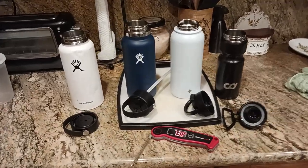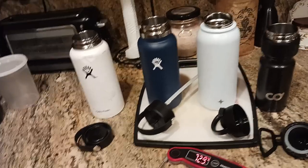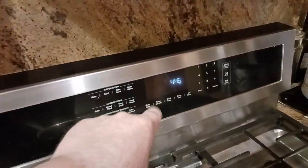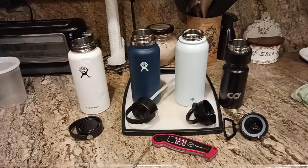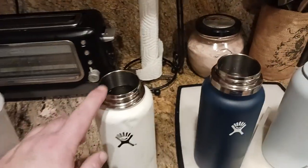Like the Energizer Bunny, it just keeps going and going. The old cooter coming at you with a 73-hour challenge! Oh my god, 73 hours — I put them in at 3:30, three days ago. So three days. This is the 73-hour challenge.